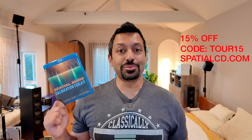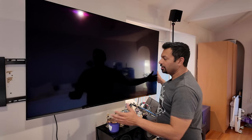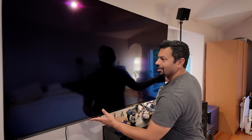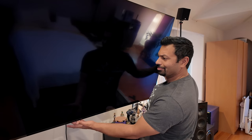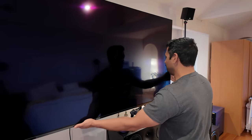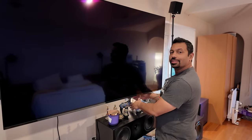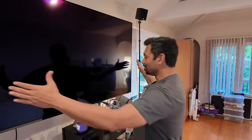I think these are going to sell out pretty quickly. So the first thing — let's talk about the display. This is a 65-inch Sony A80K from last year. Lucked out, there was an OLED already here. A few things I'm not too thrilled about is that this articulating arm is just not the greatest.